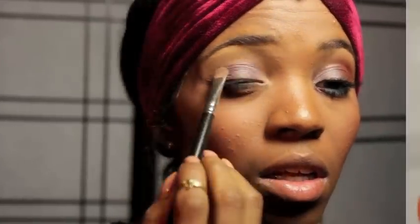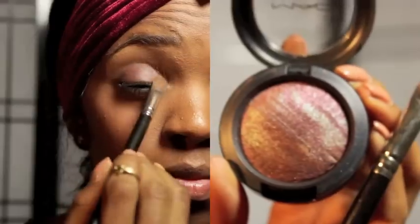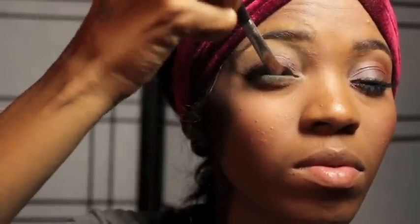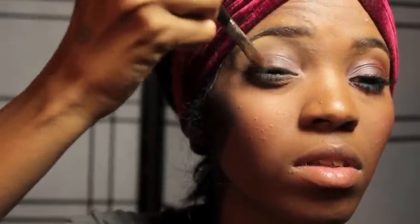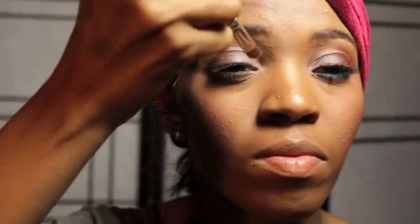Using that same brush, I am going to take an eyeshadow from the new collection, Appraised Cheek. This one is called Fireside and it is absolutely beautiful. It kind of reminds me of MAC's Club eyeshadow, but just with a tad bit more purple. Don't forget to place the eyeshadow in the inner corner — I just think it's super cute.